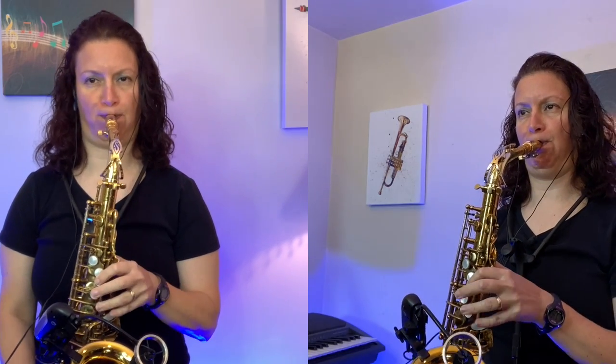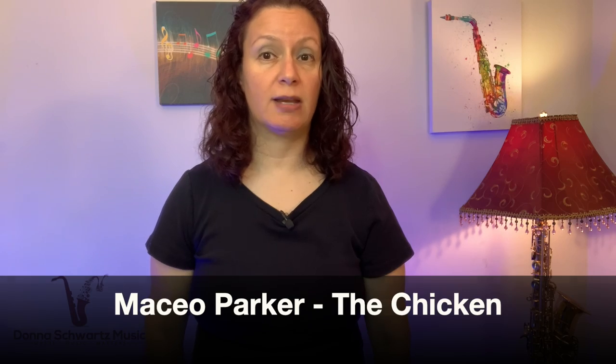This is a cool funk saxophone lick from Maceo Parker that's good for intermediate level players to learn. This lick comes from the funk tune 'The Chicken' — it's a classic. And this lick is a good example of connecting from the I chord to the IV chord.